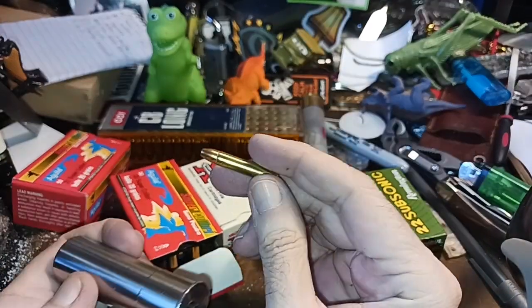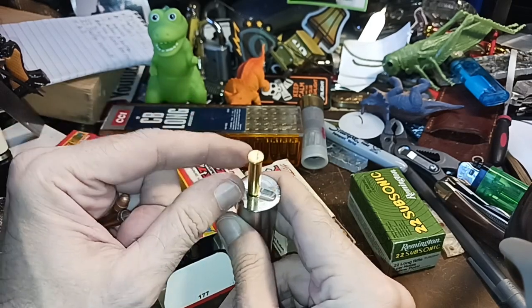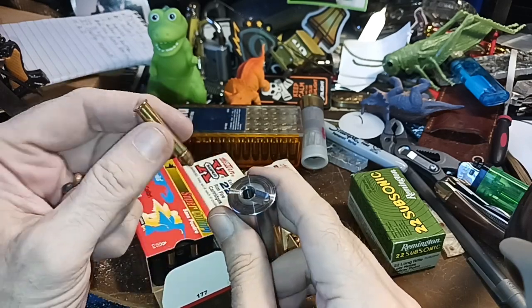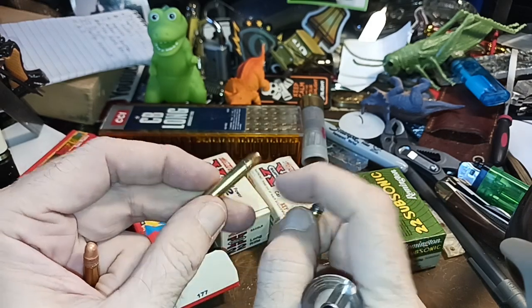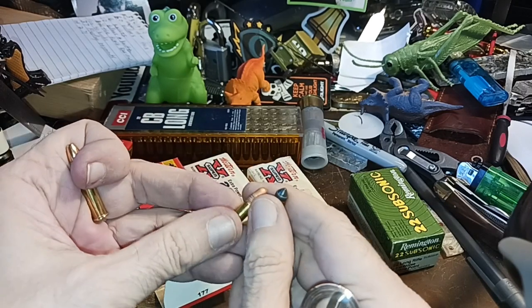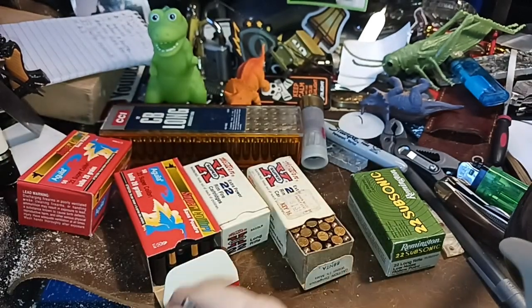It will fire any .22 long rifle that's out there. It will not chamber .22 magnum because .22 LR and .22 magnum are two different kinds of shells. They share the .22 caliber, so the bullet will fit, but the diameter of the .22 magnum cartridge is larger. These have heel-type bullets, while .22 LR uses a crimp-type bullet — the base is the widest part, and the rest narrows down to fit.